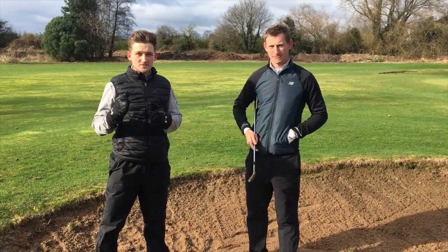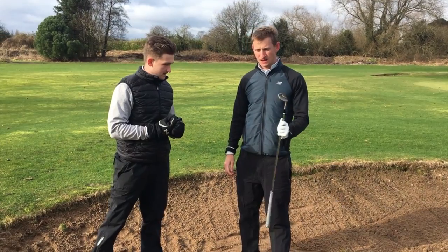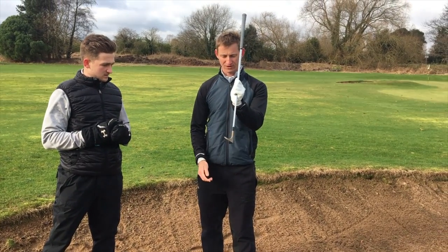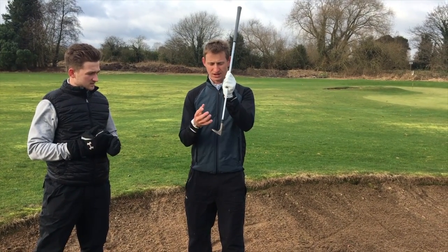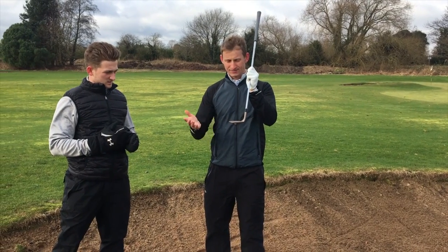Tom's first top tip for you guys at home is how people's clubface is not open enough. In my experience playing with amateurs in pro-ams and stuff, most amateurs have the clubface very square to the target line in the bunkers. This really doesn't help because there's the bounce on the wedge — you need to increase it because it'll go through the sand a lot easier.